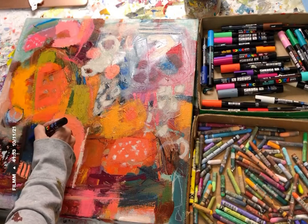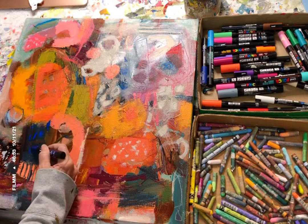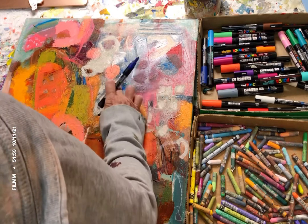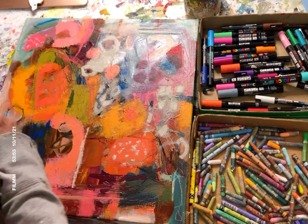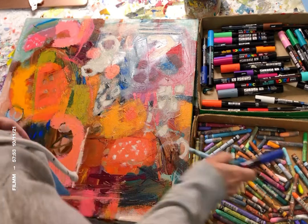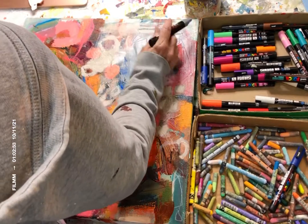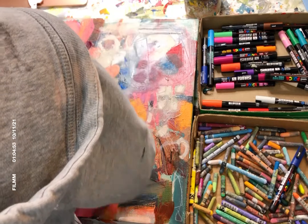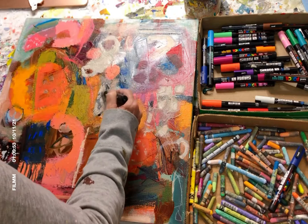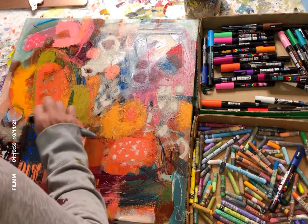Basically what I do is go in and emphasize and pull out areas that are already kind of fun or maybe hidden, so you can see them a little better. As I'm working through, I'll work an area with a certain color and then take that color to another area in the painting, balancing my colors as I work. I do this when I'm painting with a brush and paint as well.